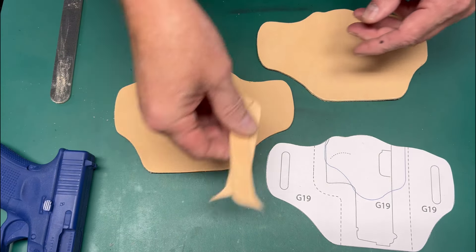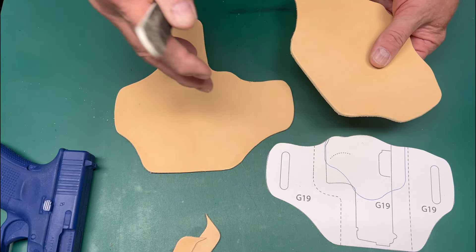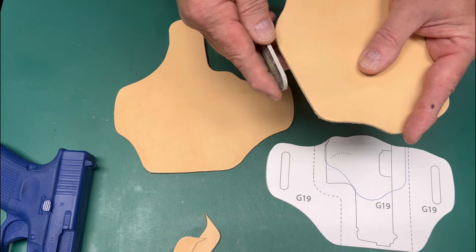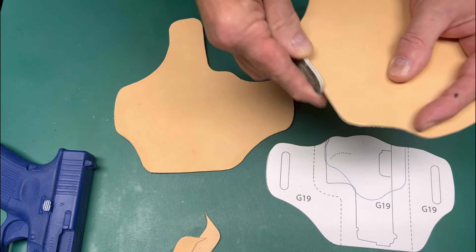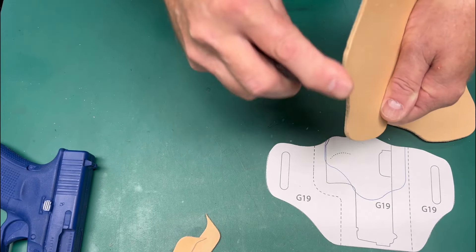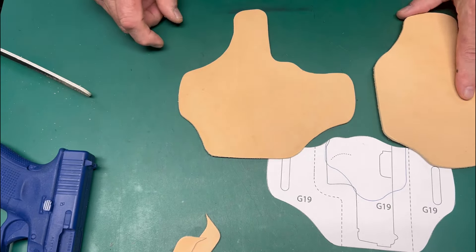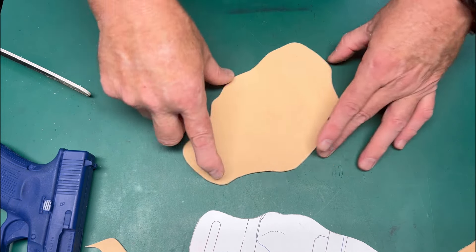Now, any time you cut leather — even with years of experience — you want to split the ink line on the pattern and split the ink line on your leather as well. The tolerances can be a little close. If you're off by a frog's hair, just take your sanding board, clean it up, get that 90-degree angle back, and clean everything up. It doesn't remove much leather at all.